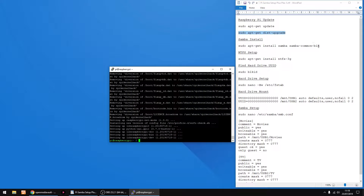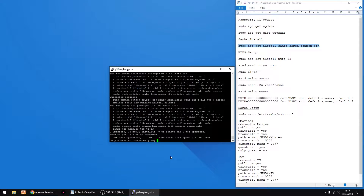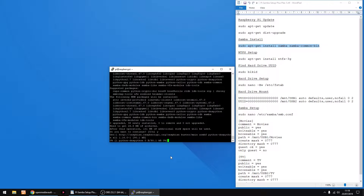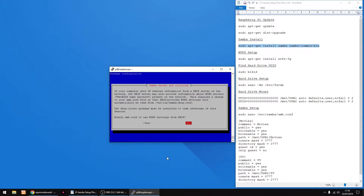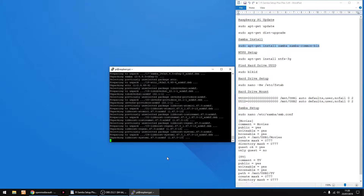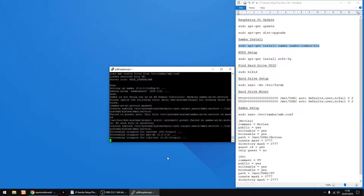Now we're gonna install Samba. So just copy this bit of text, right click to paste, then just press Enter. Just Y for Yes again and Enter. Just click Enter again on No. And that part's done.